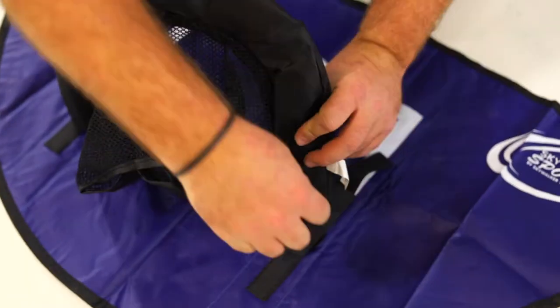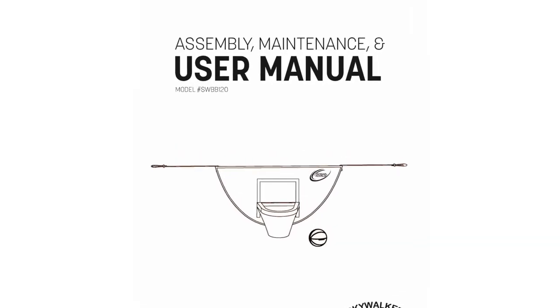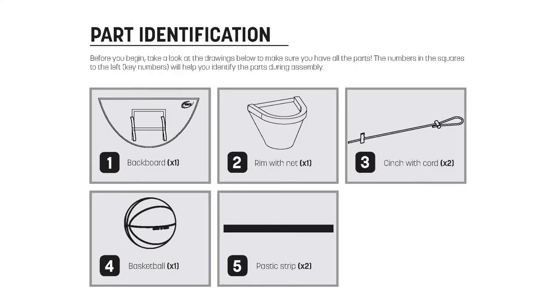Thank you for choosing Skywalker Trampolines and welcome to the Basketball Hoop Accessory Assembly video. Before assembling your basketball hoop, make sure you have all the parts listed in the manual. We advise having a friend help you with assembly.